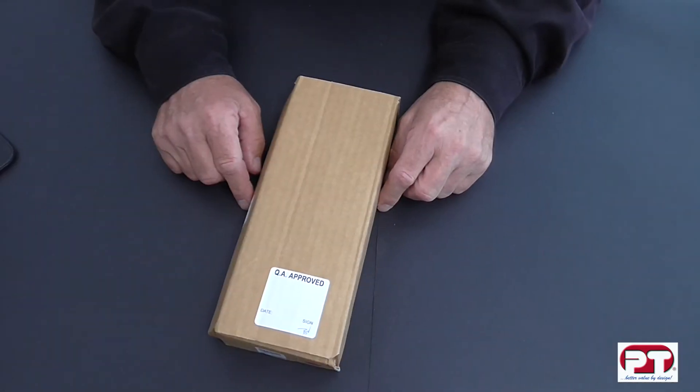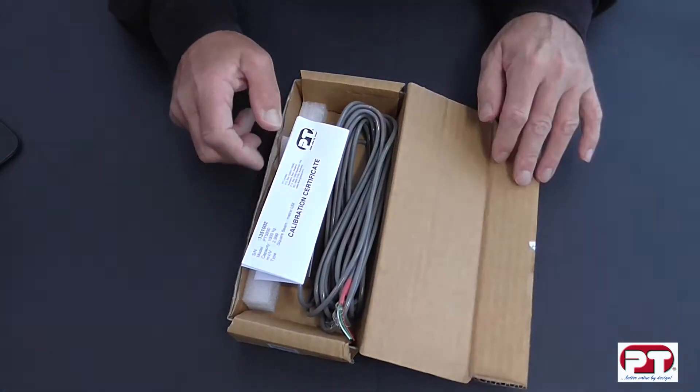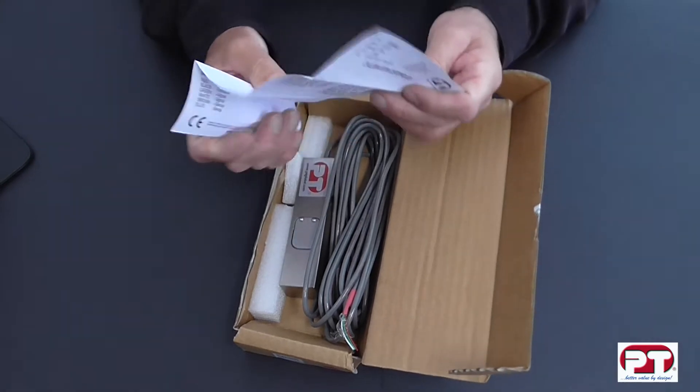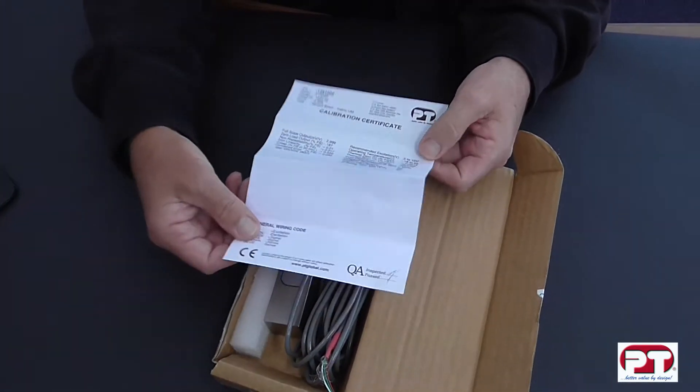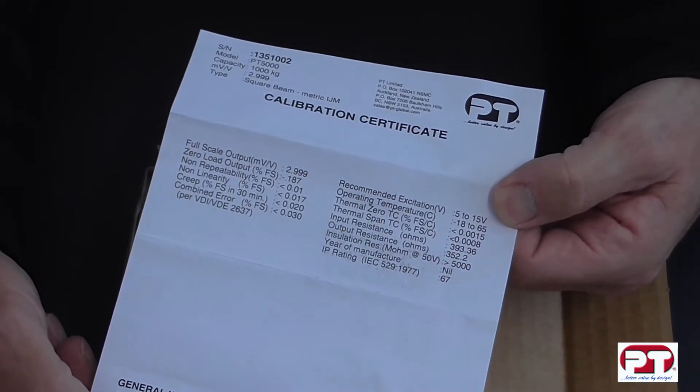In this segment we'll show you the model PT5000 shear beam. Inside the box with the load cell is a calibration certificate. This certificate shows important information referring to the load cell and should not be discarded.